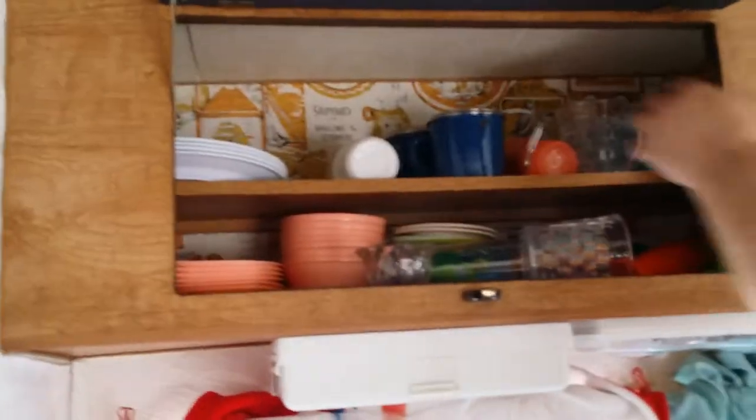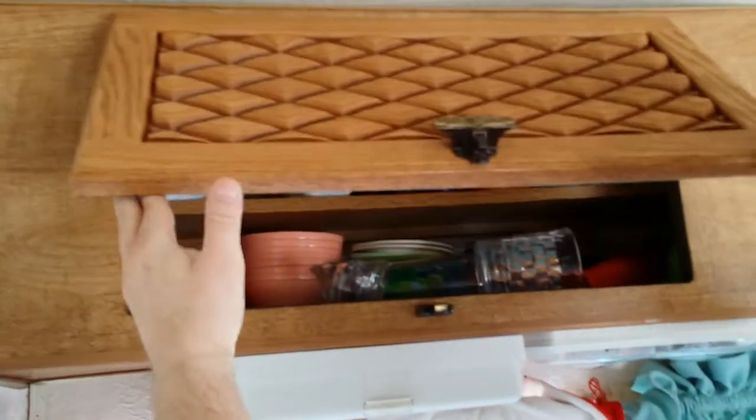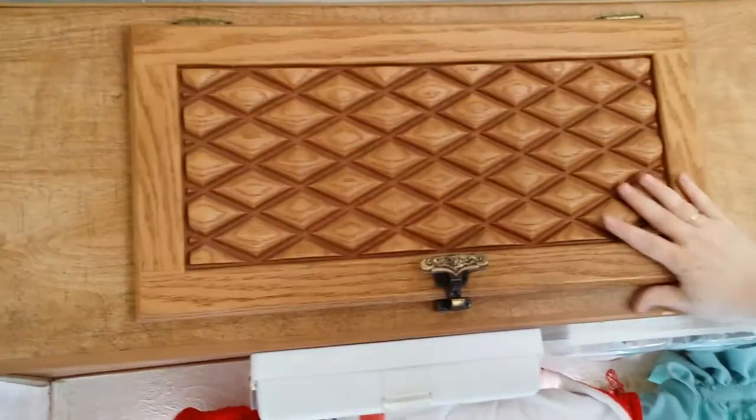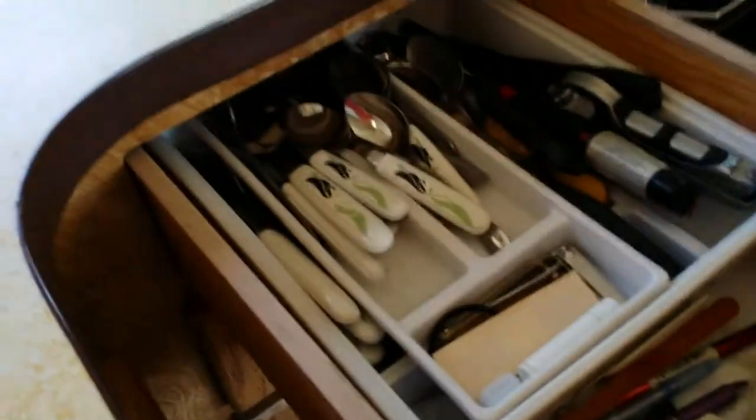Spice rack. Comes with all the dishes you see in there. And you can just go like this — it holds the door up. This one is loose, I have to tighten the screw — same thing with all of them, they just kind of hold the door up on their own. Propane stove with an oven. Storage area for your pans. Everything you see comes with the RV.